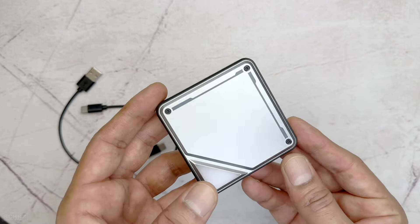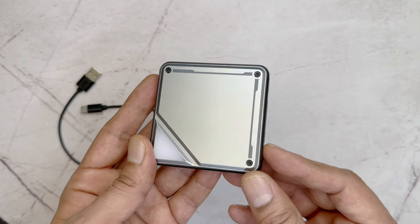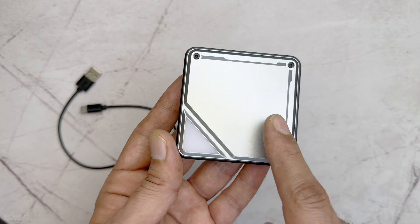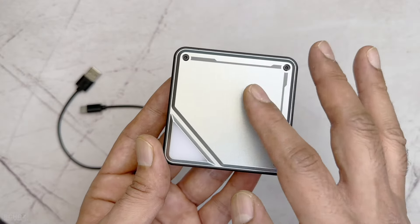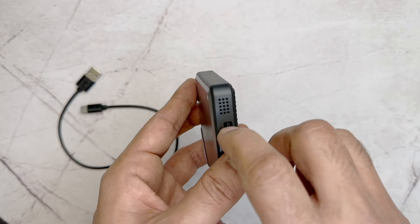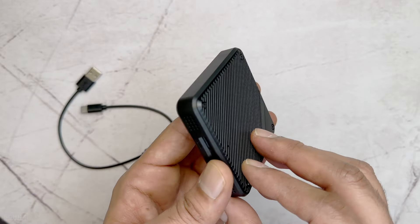Then you have the Linkifun A1 Mini CarPlay AI box adapter itself. It looks very nice — quite different from other devices I've tested. It has a metallic top with an LED indicator that lights up when connected. It's a standard squarish design, mostly plastic so it's not very heavy — a compact, well-finished device.